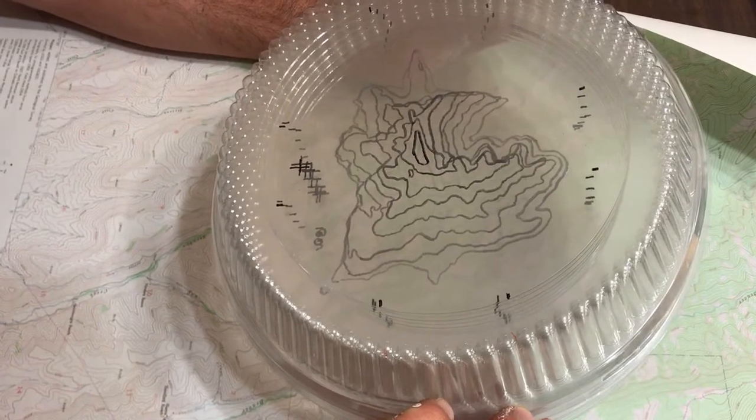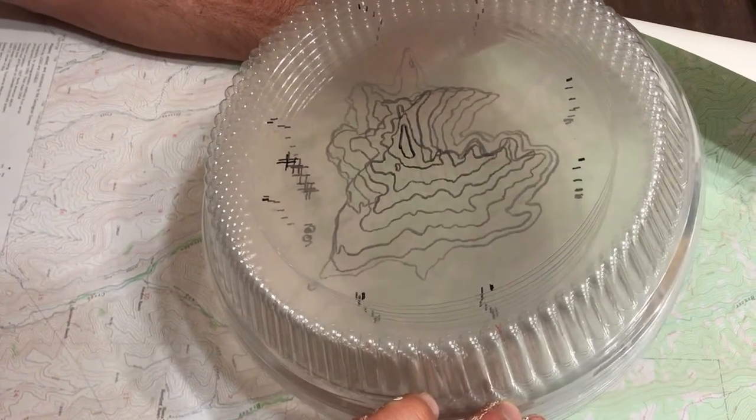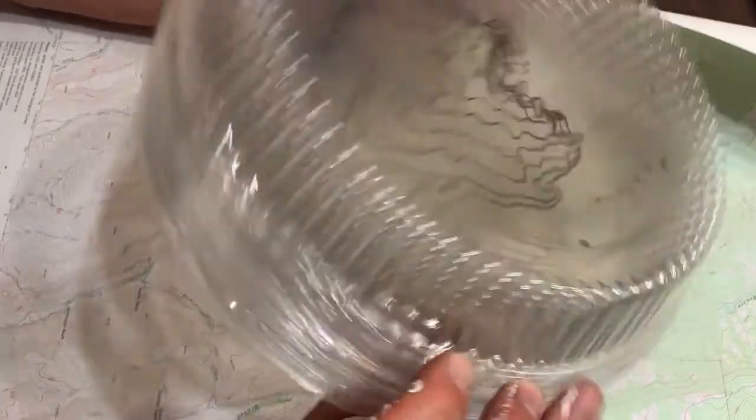They represent three-dimensional landforms: lava fields, eskers, moraines, canyons, mountains, hills, cliffs, etc. on the landscape.